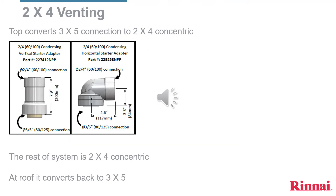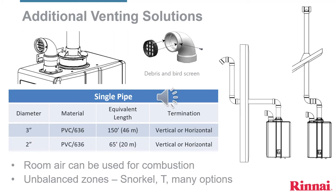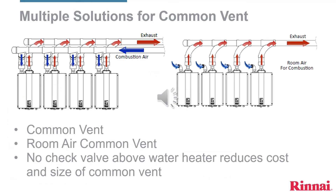If going vertically off the top of the water heater with the 2x4 concentric venting, a coupler would be added on top of the water heater. Sensei can also be single piped if sufficient combustion air is available, and can also be two-piped to different sides of the house — unbalanced zones — so one pipe could go on the east side and one pipe on the north, for example. For multiple water heater applications, a common vent system is available.